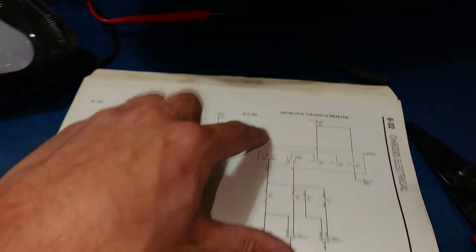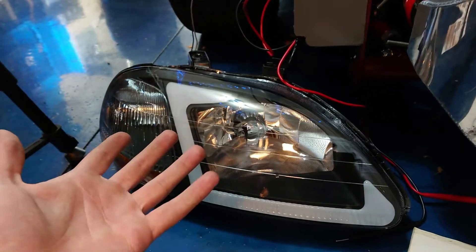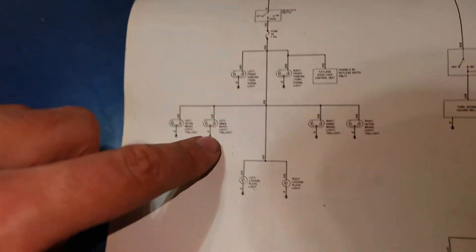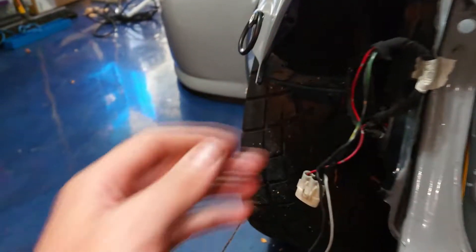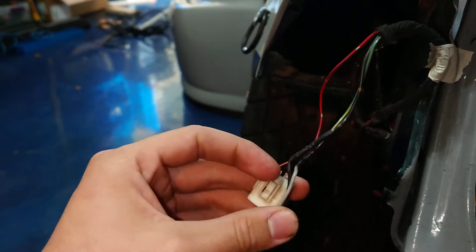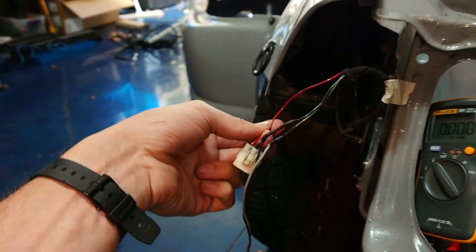We followed the schematic saying the right front parking slash turn signal light should have a green and yellow power wire - that's what we're hooked up to. This is for 96 to 2000 Civic chassis without DRL. I guess it counts my Civic as one with daytime running lights - maybe it counts the corner light as a DRL. Going down to right front parking slash turn signal it says it's going to be red and black, and sure enough that's the wire that was getting 12 volts. So we're going to cut the gray wire off the green/yellow and move it over to the red and black wire and then test again.